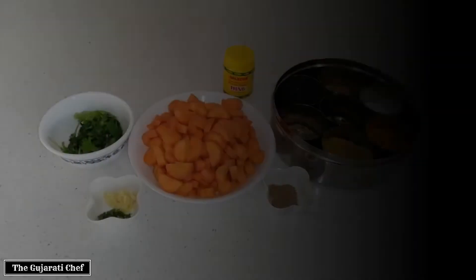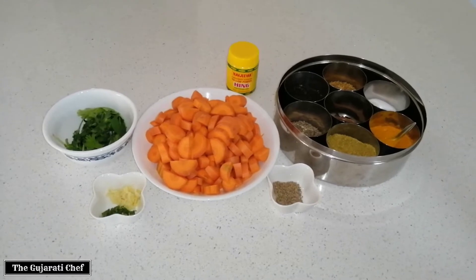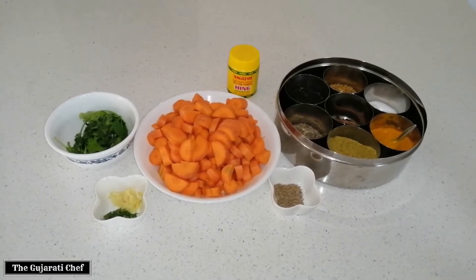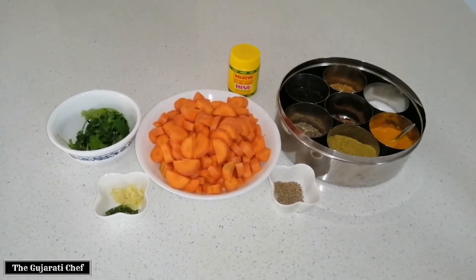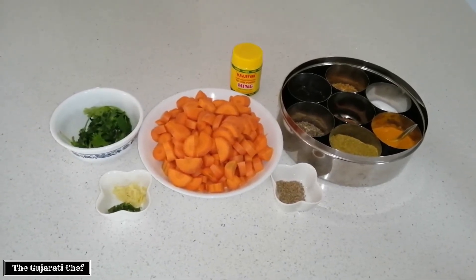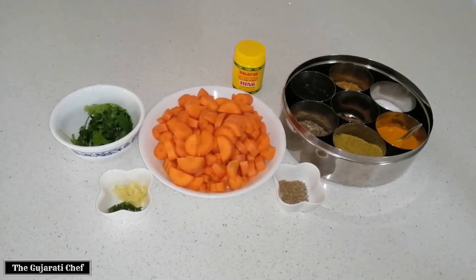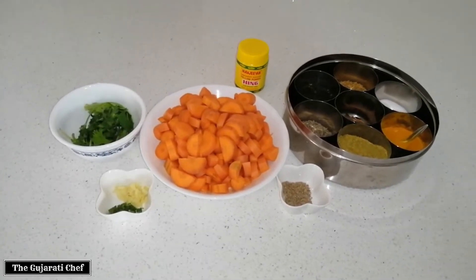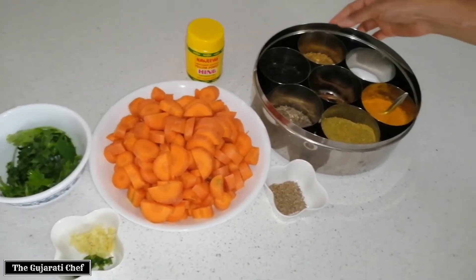Good evening everyone. Today we're making gajar nu shak, or carrot curry. It might not be something that you've heard of or are too familiar with, but it does taste lovely. There is a magic ingredient that we'll be using to make it really tasty. We'll start off with the ingredients, so for my masala and adobo we'll be using...